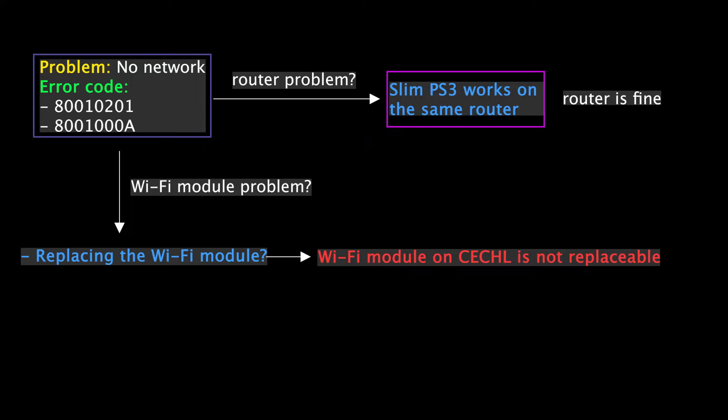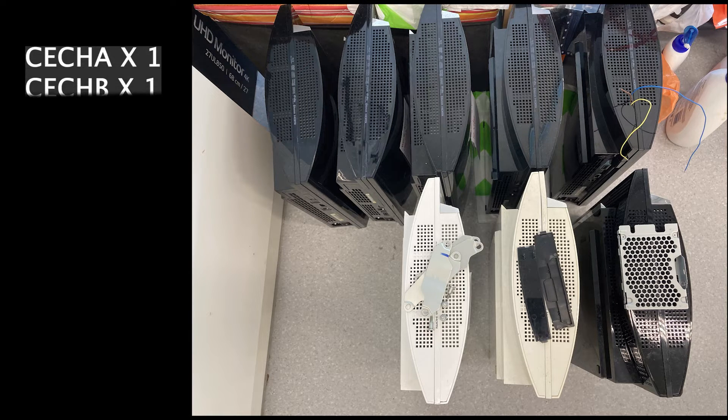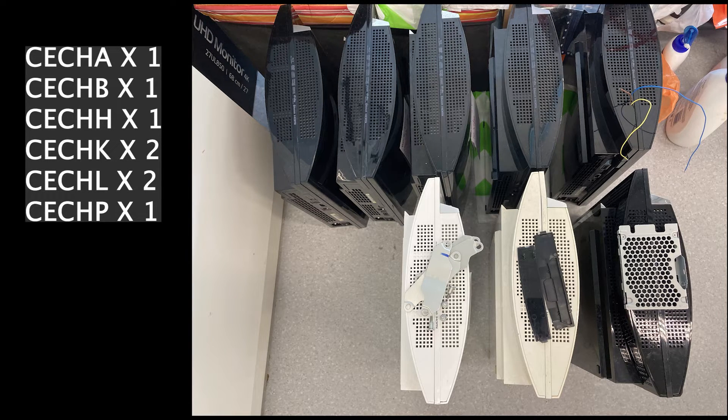Trying another wifi module on a CECHL model is equivalent to trying another motherboard. Since a PS3 motherboard is almost as expensive as a console, why not just buy another console? I ended up buying 9 FAT consoles just to check what the problem is. To make this investigation more robust, I tried to cover as many models as I could find in my region — from the backward compatible models such as CECHA and CECHB to the later FAT models such as CECHP. I confirmed with each seller that the network feature works before buying.